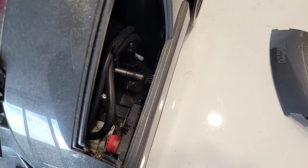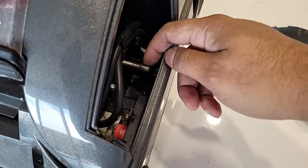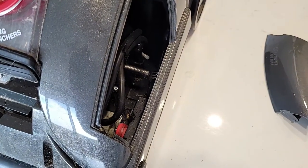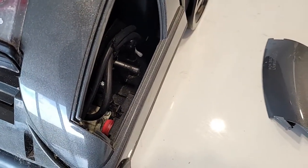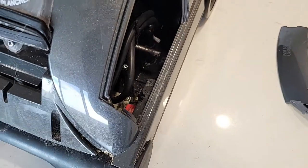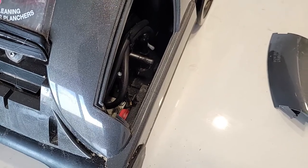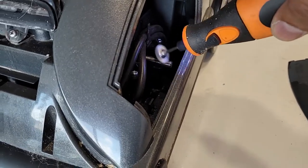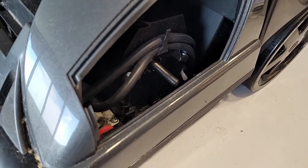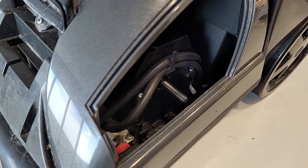There is some rust, debris, and other stuff on this shaft. You can clean it up with a dry nail file or sandpaper — whatever you have — to get a clean shaft before you install the new belt. I cleaned up the shaft as good as I could, and now we are going to check everything before we install the belts.